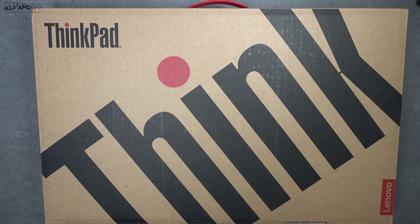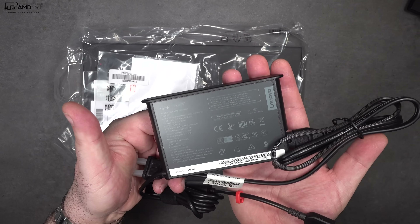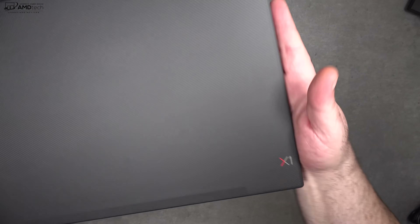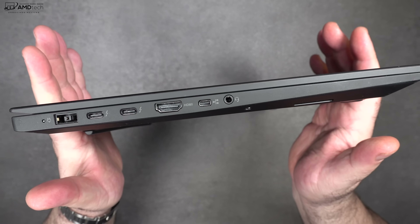With that out of the way, let's find out what you get inside the box. Inside you get Lenovo's 135-watt power adapter that uses Lenovo's own proprietary connector, some documentation, and of course the unit itself. Please keep in mind that retail packaging may vary from my review unit's packaging.